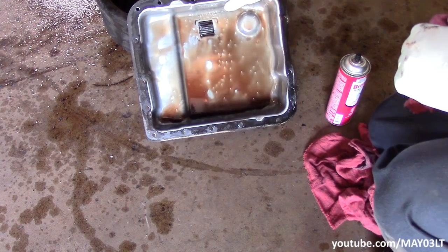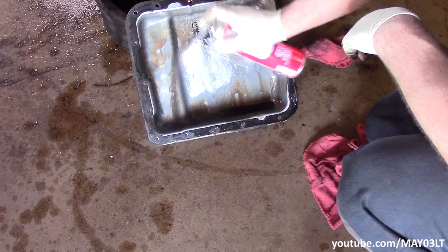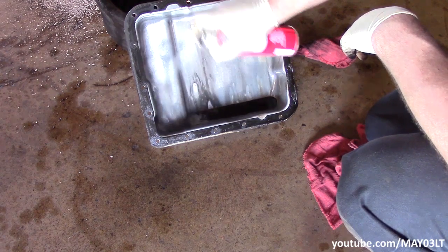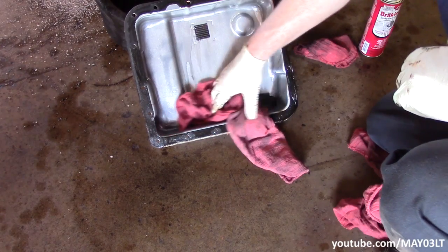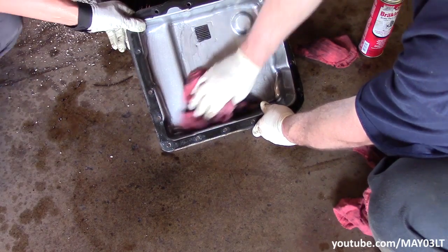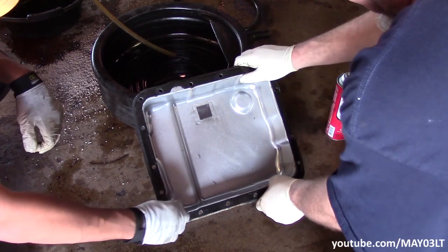So here's our pan. And here's our pan gasket.